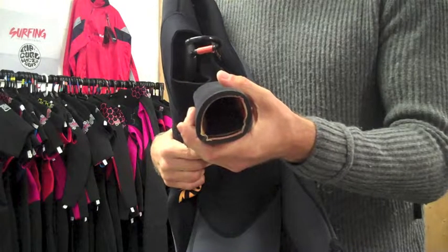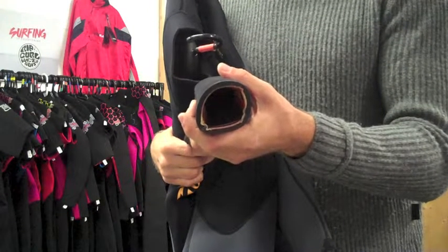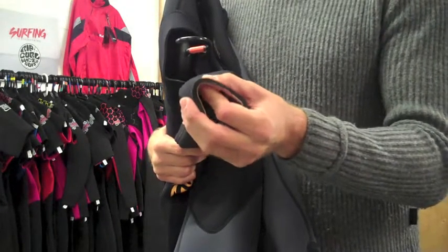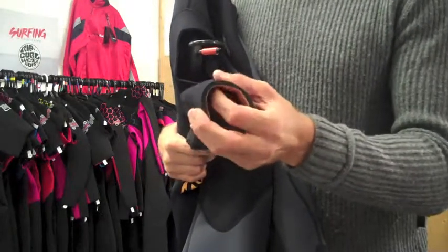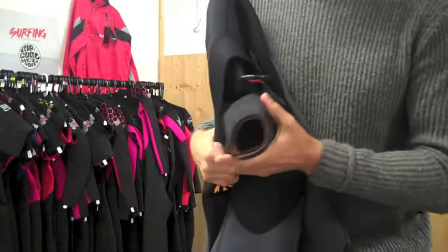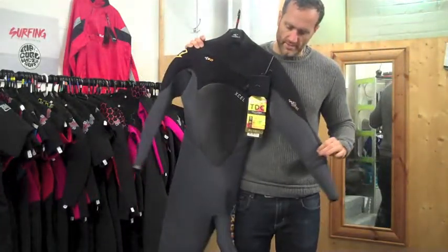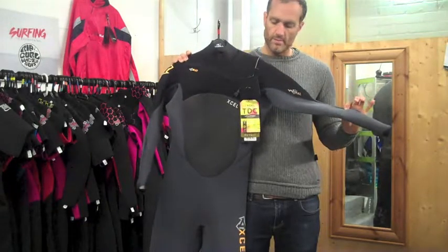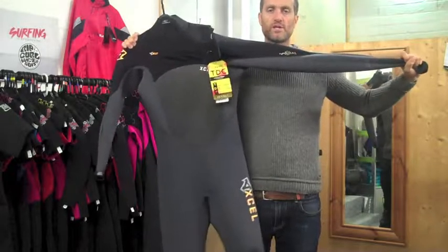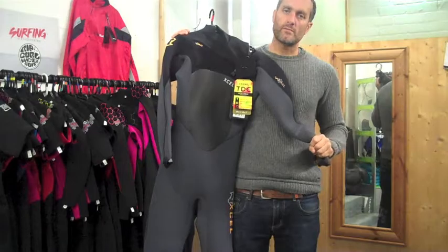Some brands have a bit of a thinner 5mm, a more true 5mm like O'Neill, whereas with XL and probably Rip Curl and Sea Skins it's a chunkier 5mm — if you measure it, it might actually go slightly over 5mm. In terms of the quality of neoprene, this is the most flexible neoprene that XL would use — the high-end super-stretch neoprene — very lightweight, soft to the touch and extremely flexible.